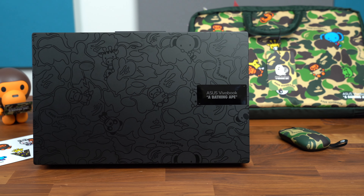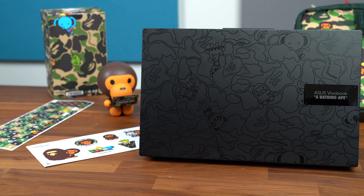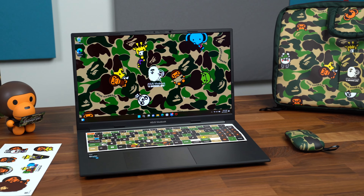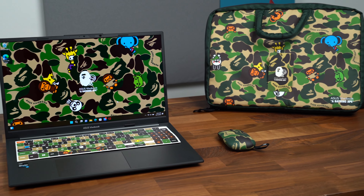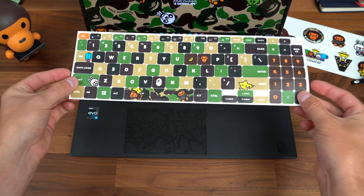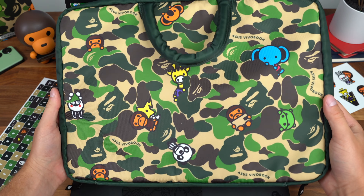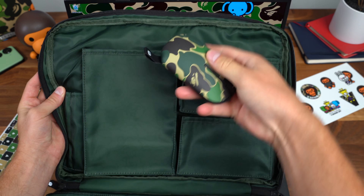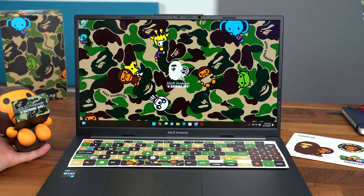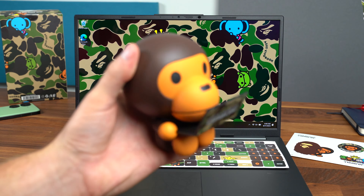That is it for me on the Asus VivoBook S15 OLED Bape Edition. I hope you enjoyed this video — I loved making it. I just love when companies collaborate with fashion brands and really put together something special. Great attention to detail on the laptop itself, plus the included accessories: that figurine, the stickers, the keyboard stickers, and even the mouse and carrying case. Be sure to give this video a thumbs up and subscribe — a lot more content coming soon. Thanks for watching.